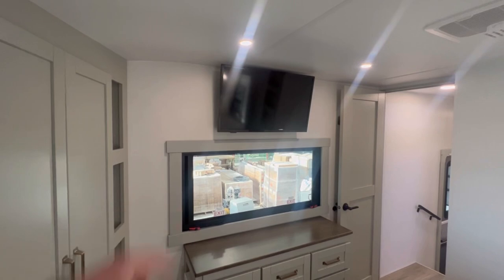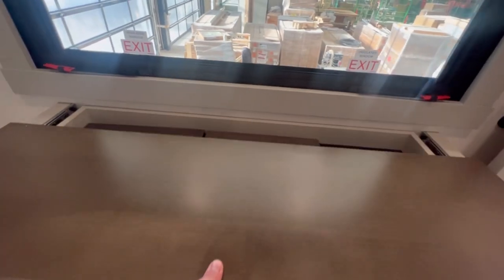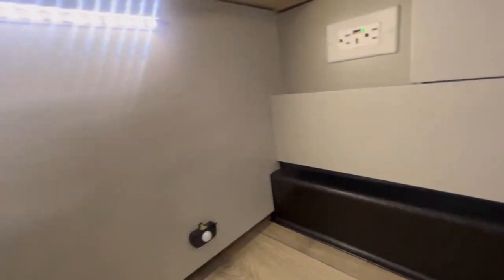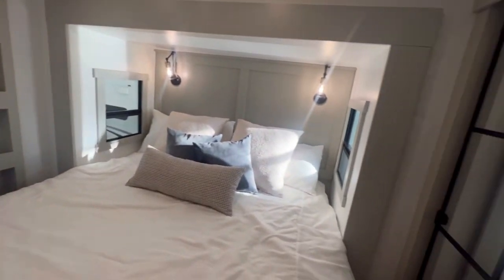From the bed you do have your Insignia Smart TV and a bit of a dresser. This dresser is kind of interesting — you slide it and you've got some hidden storage in there. Under here you do have some LED motion sensor lights under the bed, and right here you've got USB, USB-C, and 110 outlets on either side of the bed, in case you have a CPAP machine. Just thinking about everything.